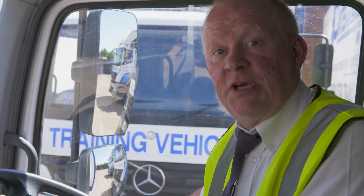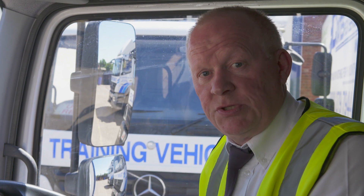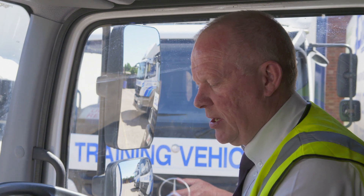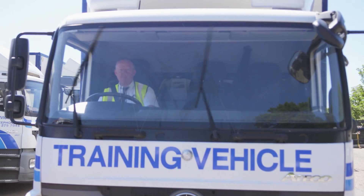The next things to check on this vehicle are the wash wipers. We'll put the ignition on again, coming down to the controls and pushing the collar in for the washers, and it automatically operates the wipers as well.